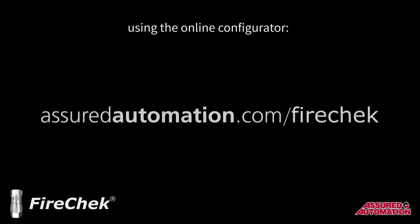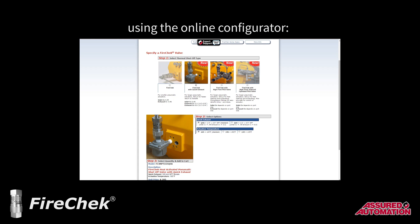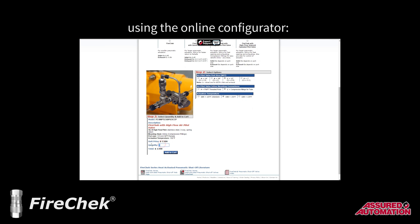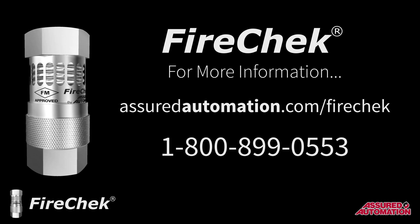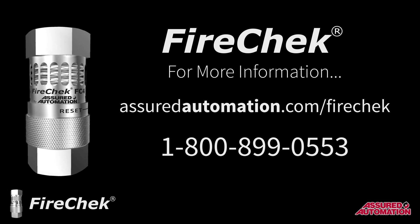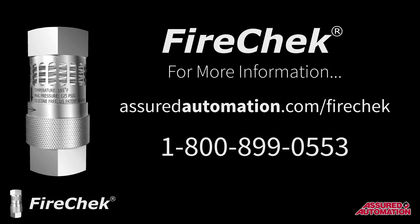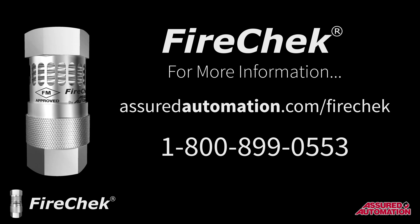You can easily select a FireCheck valve that is right for your application by using the online configurator. Simply select type, size, mounting style, and temperature, and you will see the pricing, model code, and photo update instantly. For additional information about the FireCheck series, visit assuredautomation.com/firecheck, or call Assured Automation at 1-800-899-0553 to speak with a representative.